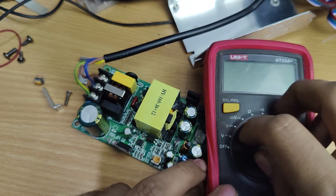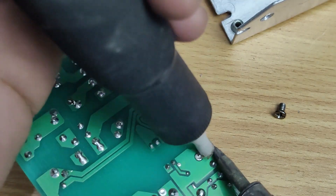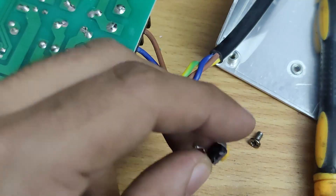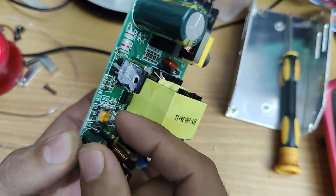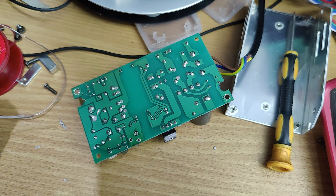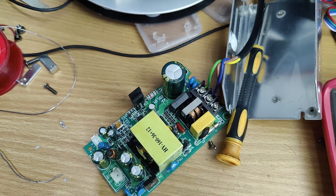Let's replace it and see if the problem is fixed. This is a 3k replacement. So I have replaced the trim pot, now let's test the power supply.